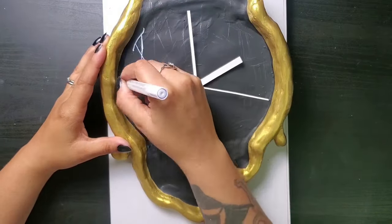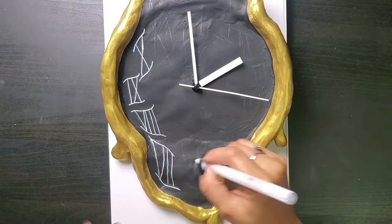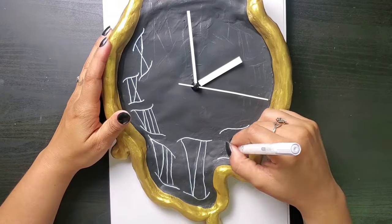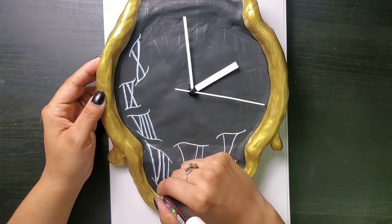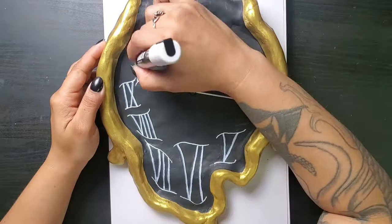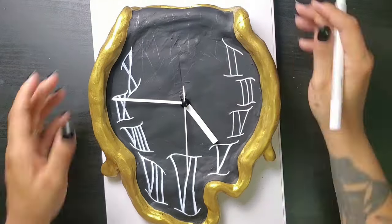Now to add my time markers — I chose to use Roman numerals and of course went white because nothing would contrast the black more than white. It occurs to me that there are no juicy highlights in this project, but I'm using my juicy highlight pen for these.